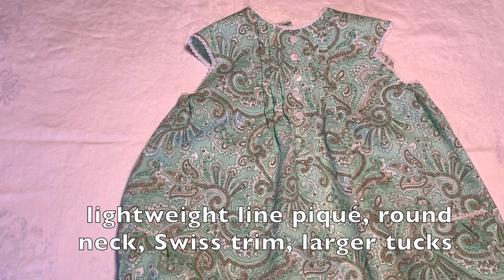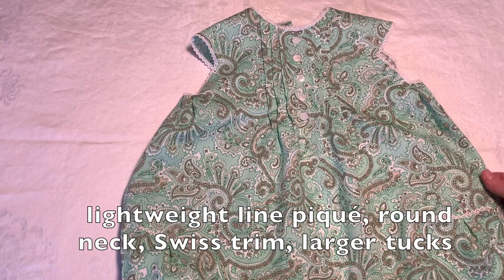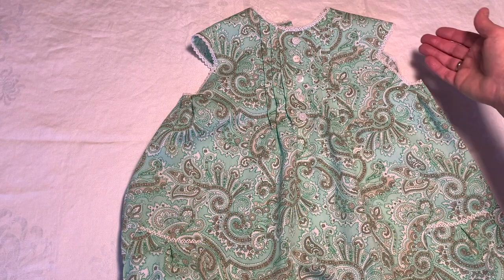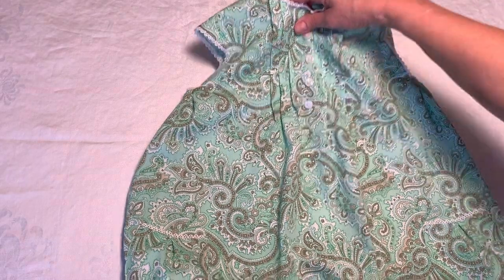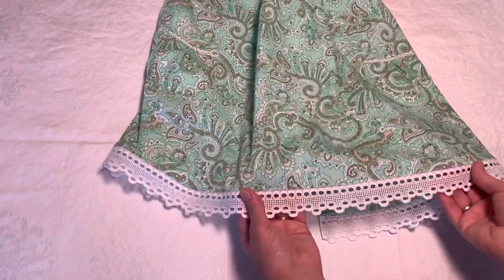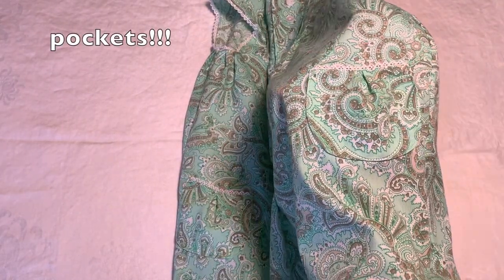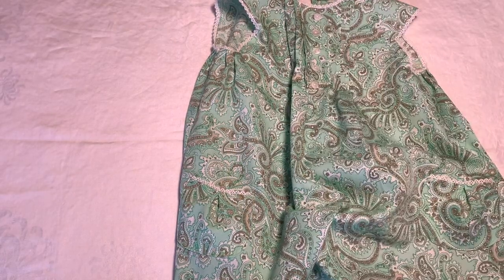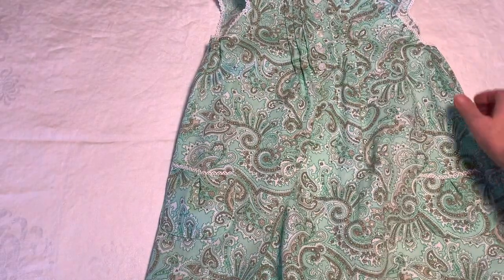This is another one I've done, and because it's a larger size I wanted to try a fabric that wasn't see-through. So I have a very lightweight linen piqué fabric — that way you can wear it in the summer without worrying about seeing through, but it's still nice and cool. I used a quarter-inch Swiss trim on this one, and for the hem I have a beautiful Swiss trim as well. I also added some cute little pockets, which I'll give instructions for too — they were just so cute I had to share.